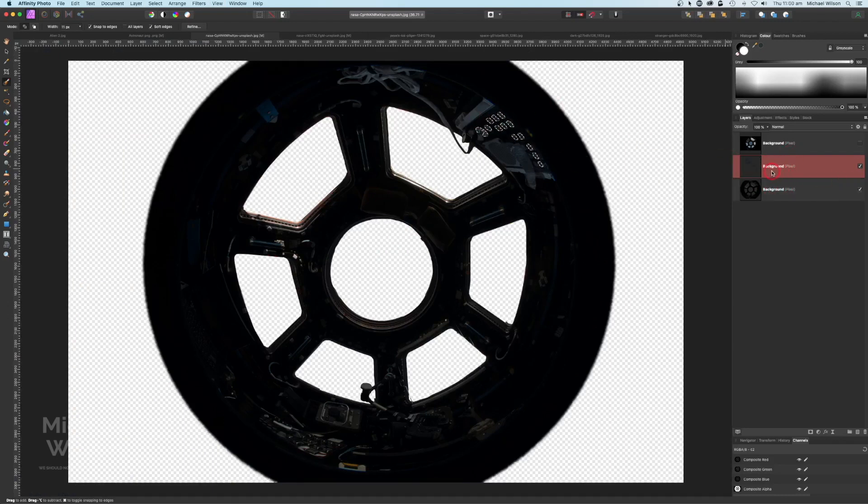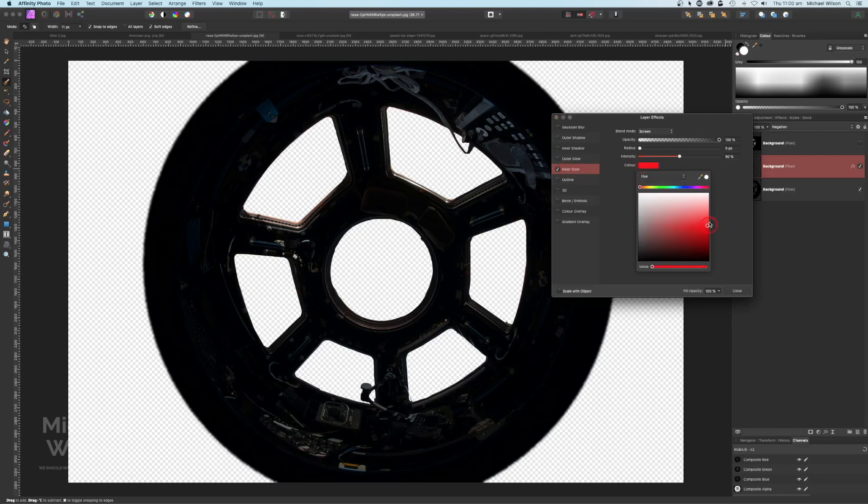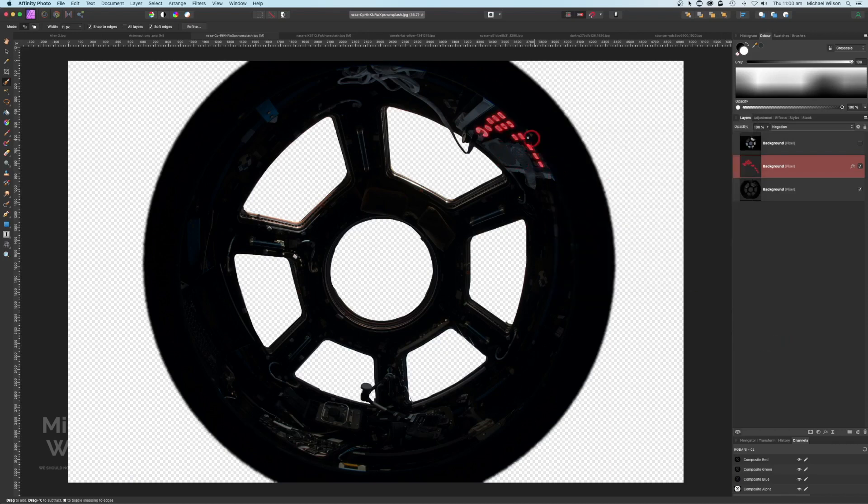I'm going to copy the buttons with Command J so I've got a copy of the buttons here. Get rid of the marching ants and on that button layer I'm going to change the blend mode to Negation. Then come down to FX layer effects, inner glow — click on that. This time I want a really red color, turn up the radius quite a bit, and the intensity down. On the outer glow we'll have red again, turn up the radius, and intensity down. It just gives the look that those buttons are in alarm.